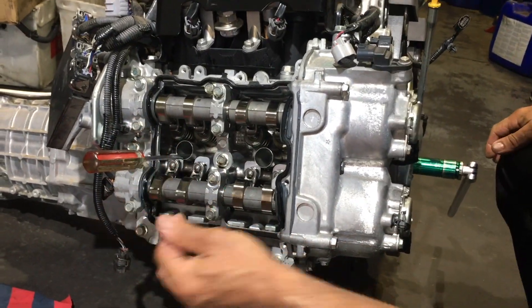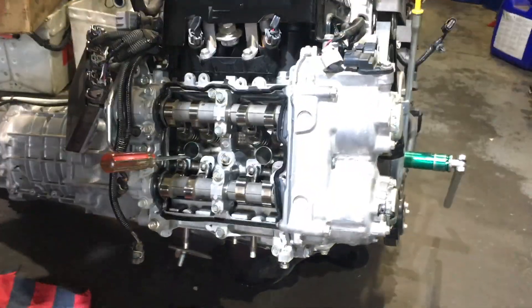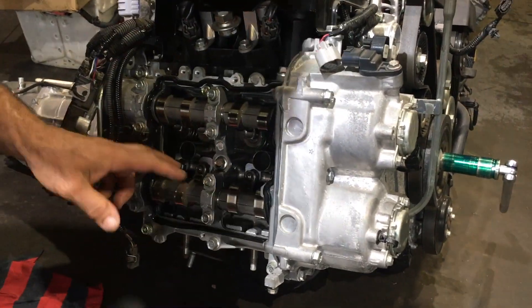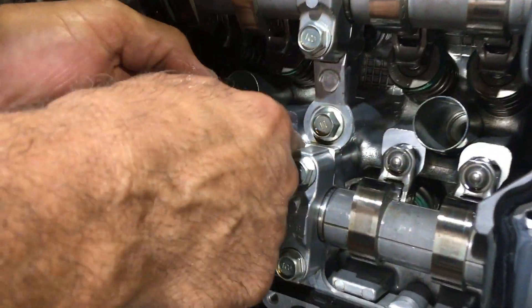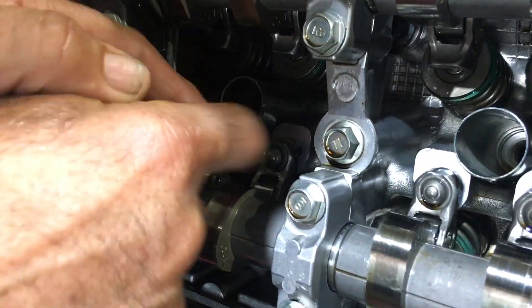The piston is a fair way down — we're not going to damage anything there by doing what we need to do. With the piston halfway down the bore, the cam lobes are away from the rocker and we have your normal clearance here on the rockers.